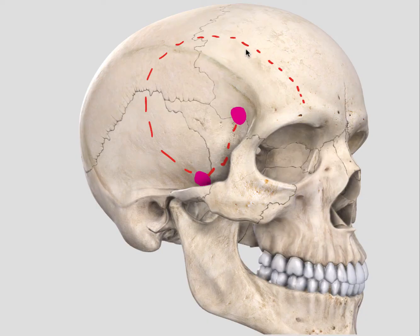Hello, welcome to this overview of the modified one-piece frontotemporal orbital zygomatic craniotomy.